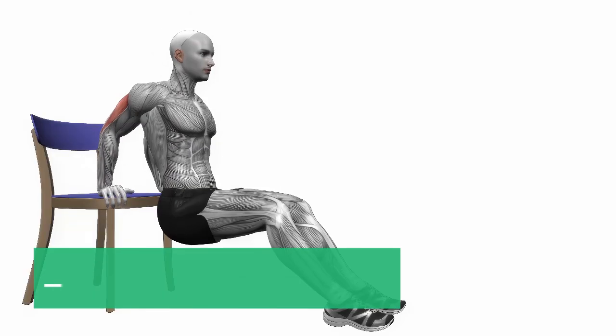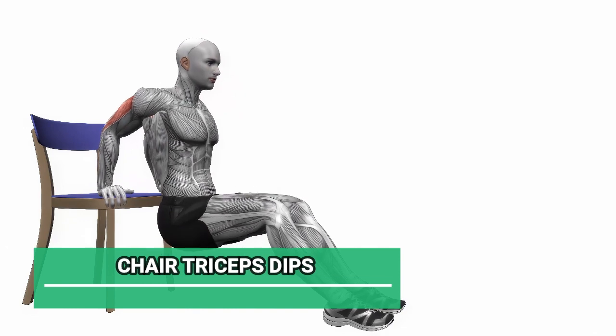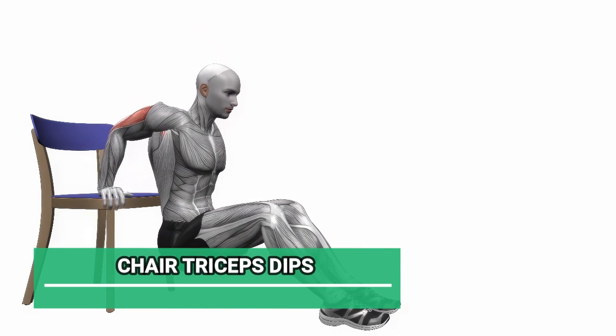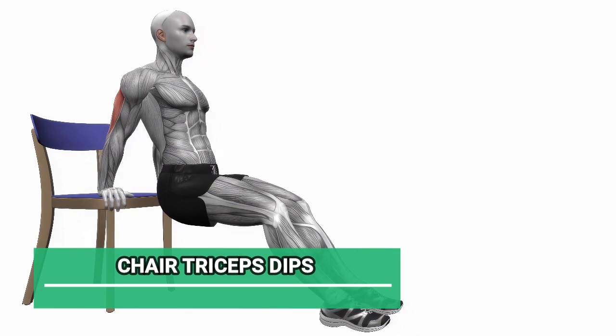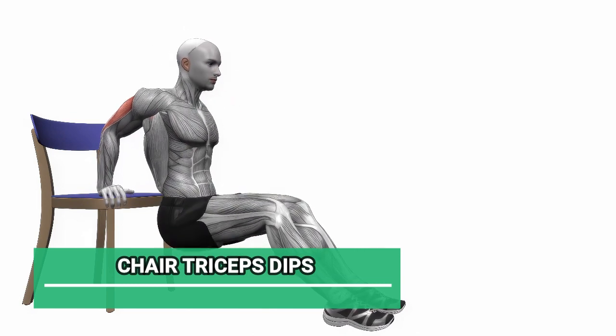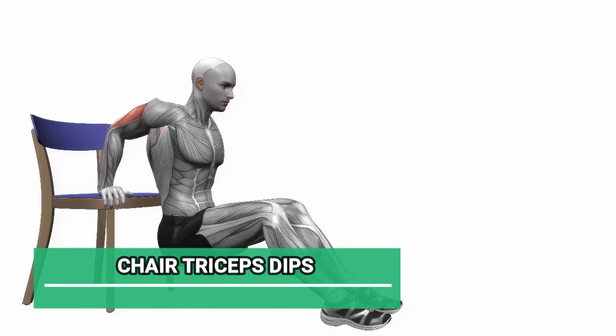Next up, we have Chair Triceps Dips. Sit on the edge of the chair with your hands gripping the edge, fingers pointing forward. Lower your body down, bending your elbows, and then push back up. Keep your back close to the chair. Let's go for 12 reps.